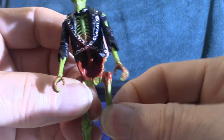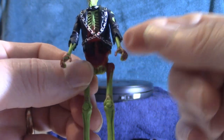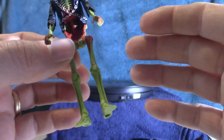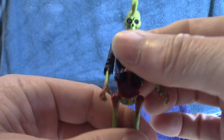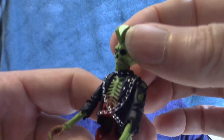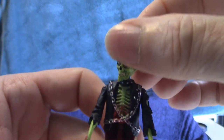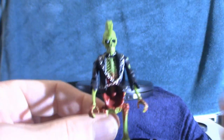The legs do move at the hips, and the arms move up and down — those are the points of articulation. The rest of the arms and legs don't have articulation, and the feet don't either because it's a small figure. The head does move side to side, so that has articulation as well.